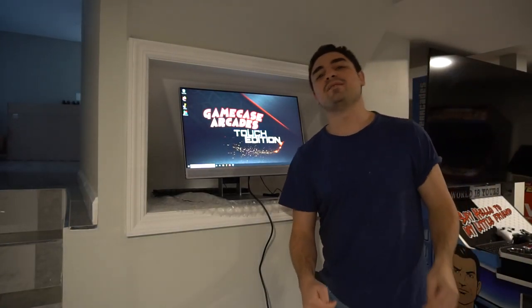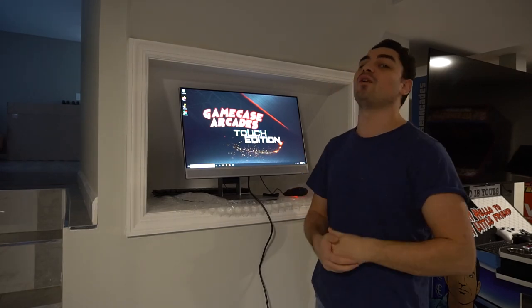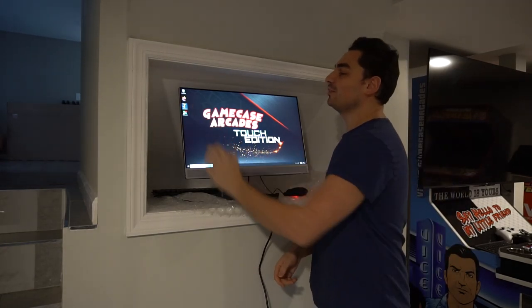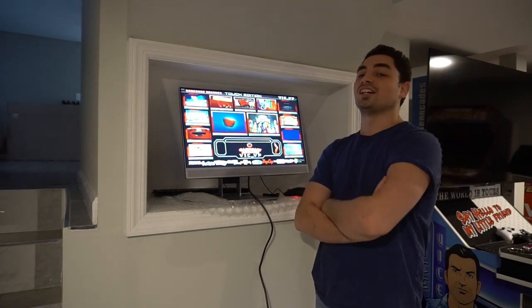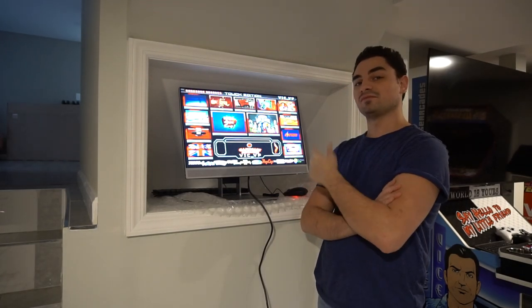What's going on guys? Vic VP back with the GameCase Arcades video. On this one today, a customer sent me his all-in-one and now he's got a touch edition. Stay tuned.